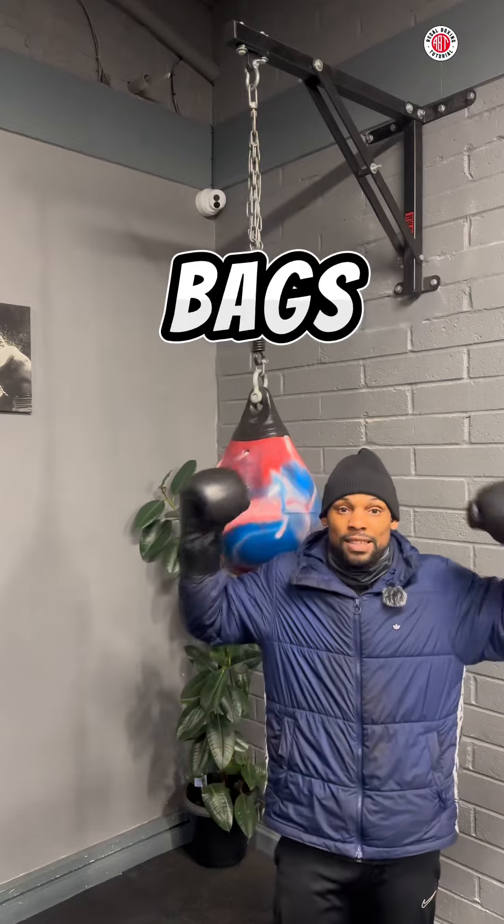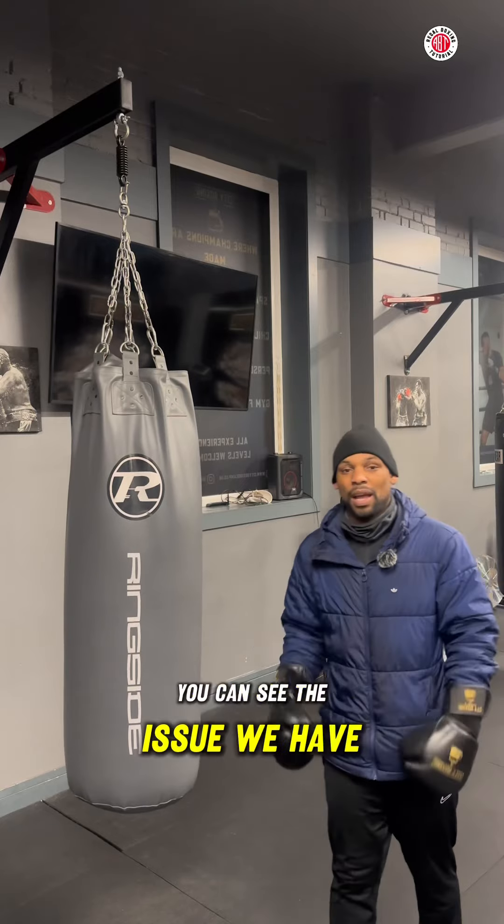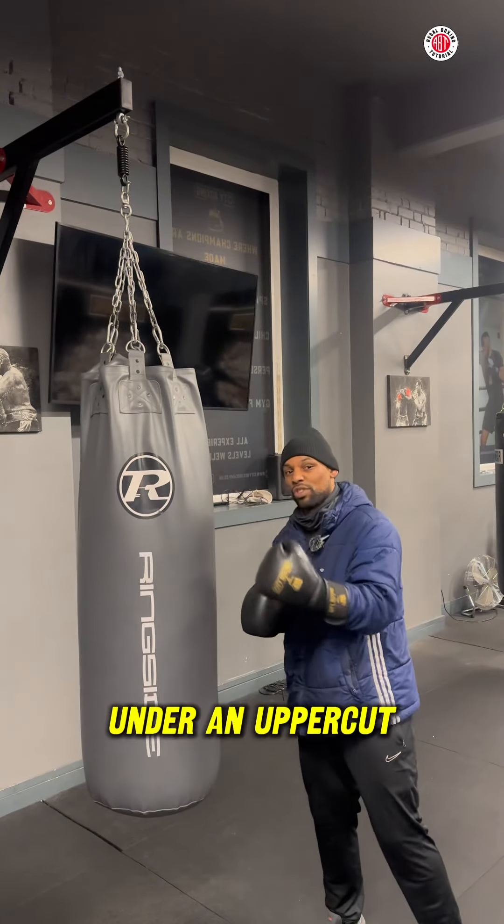If your gym doesn't have uppercut bags like this, you can still throw uppercuts on a heavy bag. Now I'm going to show you how. Straight away you can see the issue we have — the bag is coming straight down, so there's nothing for us to come under with an uppercut.